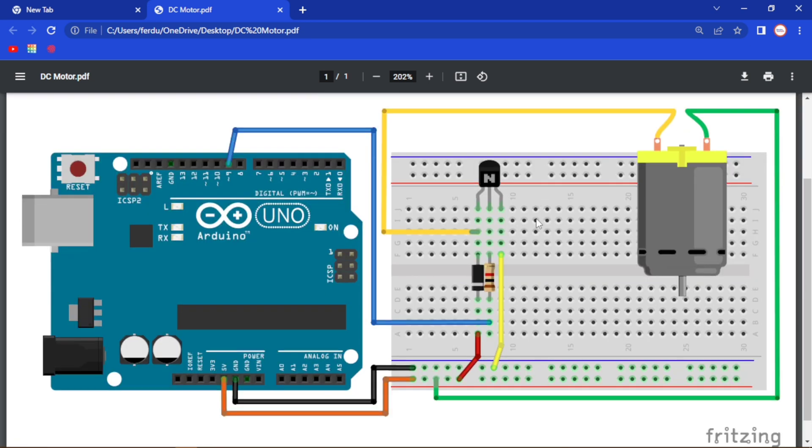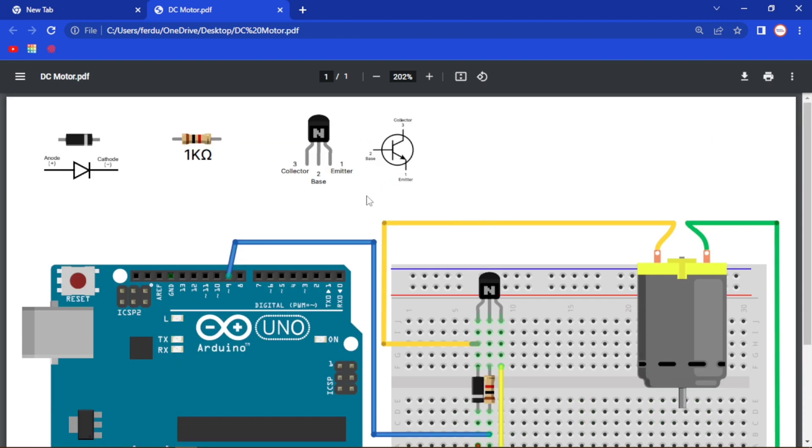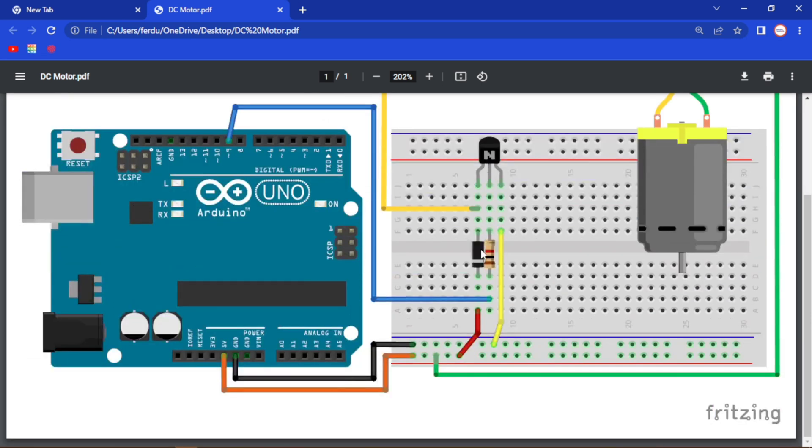What I have done is I have connected the 1 kilo ohm resistor to the middle pin — the base — of our transistor, and that base is connected to pin 9 of our Arduino. Then I have connected the diode facing downward, connected to the collector pin — that is pin 3 — which is then connected to the 5 volt pin of our Arduino.